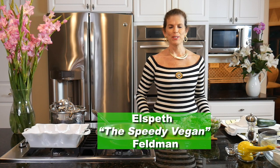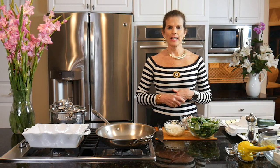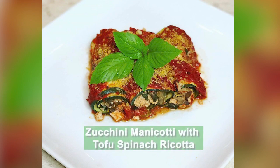Hi, this is Elspeth from Vegan News Daily and welcome to my kitchen. Today we're going to be making zucchini manicotti with a tofu ricotta filling.